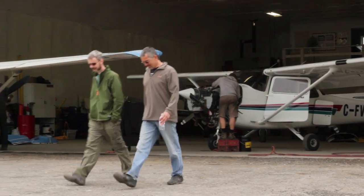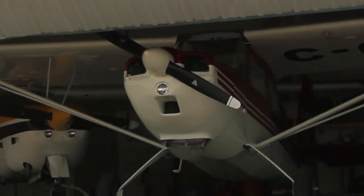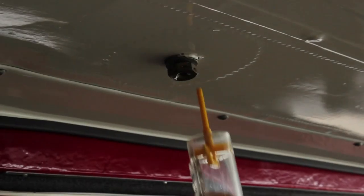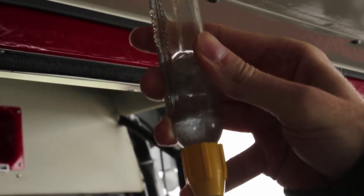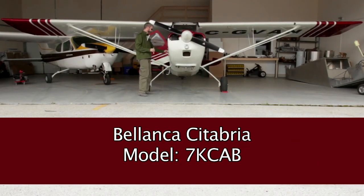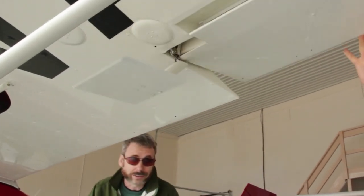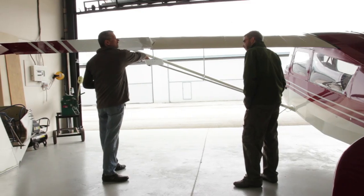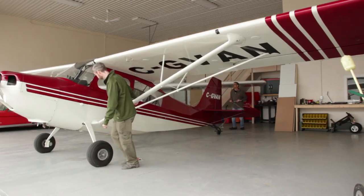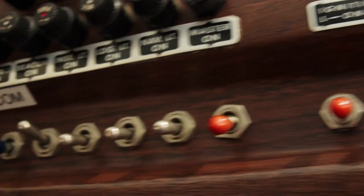Luckily Dennis has the keys to basically every hangar. I definitely wasn't disappointed because the airplane we ended up with has been on my list for a long time to check out. Way back when I started glider training, this was the type of airplane used as the tow plane. This is the Blanik Satabria, and it was amazing to see what the tow pilot could do with it. The aileron spade reduces control force because as soon as you deflect it, it catches the air and helps pull on the aileron.